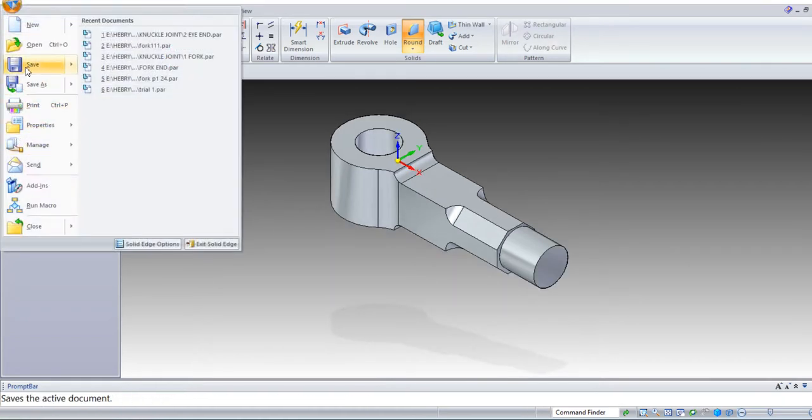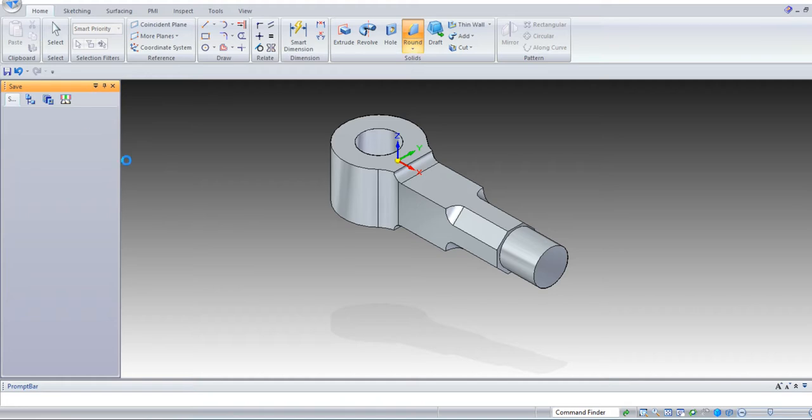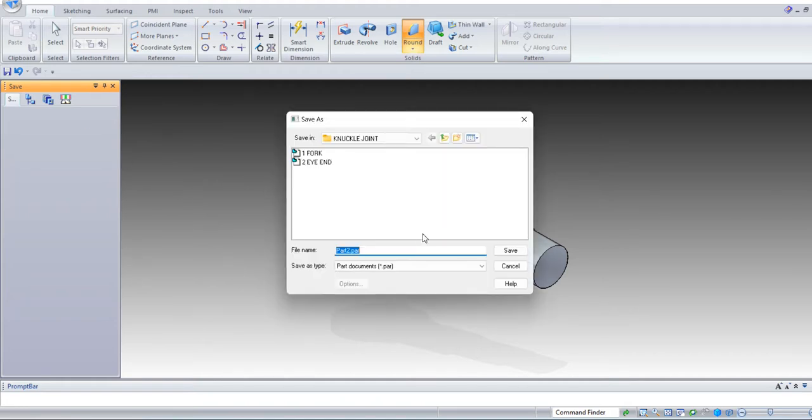File, save, save as — I end. OK, save it.